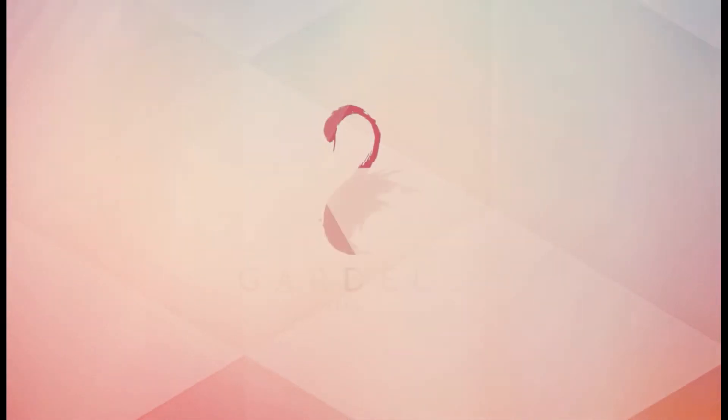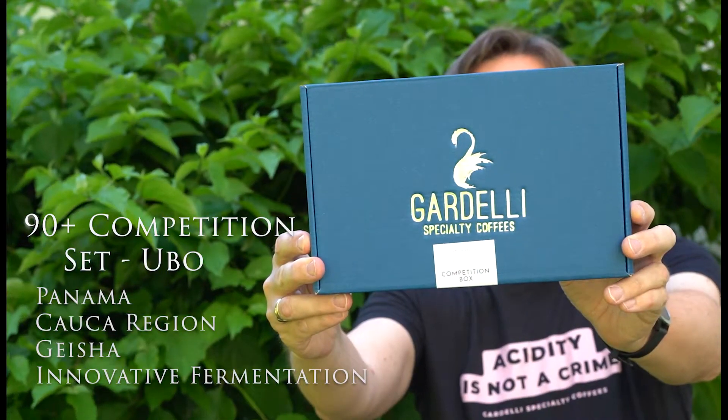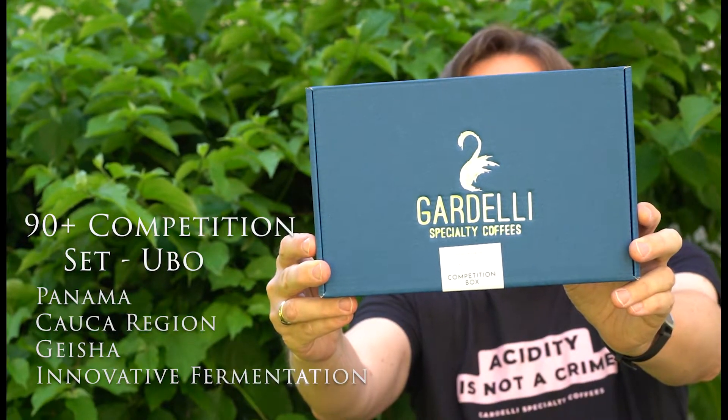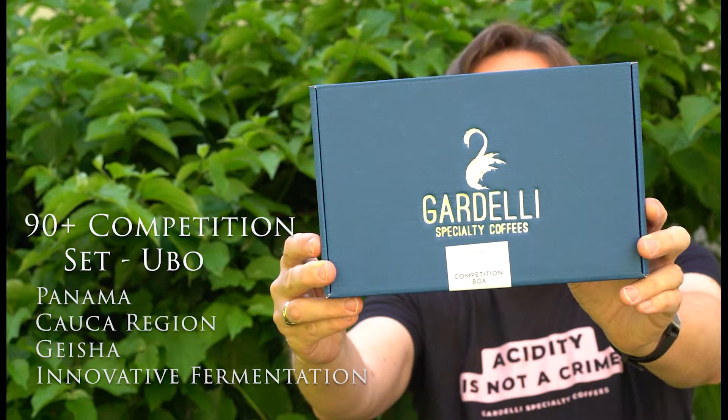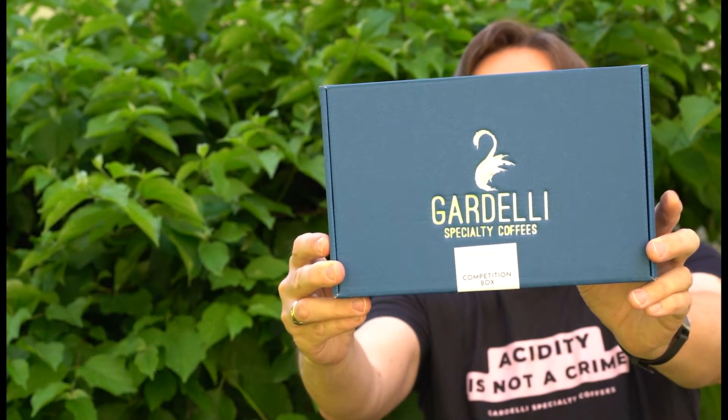Follow the suggestions in this video to get the best out of my coffees. Let us brew coffee from Panama together. This is our 90 Plus competition set, including Yuso, Ubo, and Ruby — all from 90 Plus Coffees. The variety is Geisha and the fermentation is innovative.